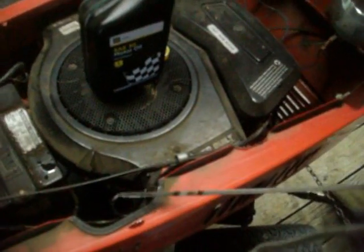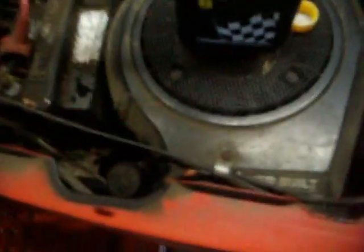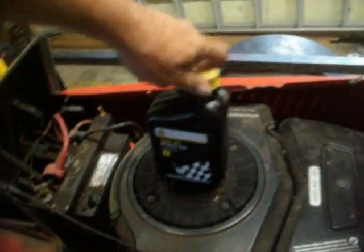The best way to check the oil is to wipe the dipstick off and place it on the oil filler, but do not screw the cap on. Check it when you just set the cap on top of the dipstick filler — not screwed on — then screw it on after.